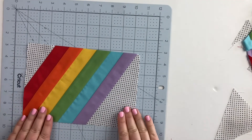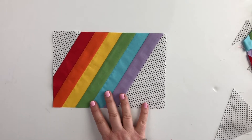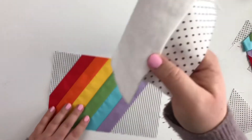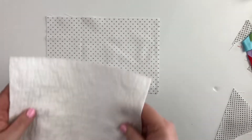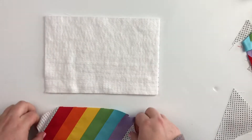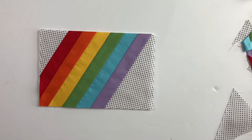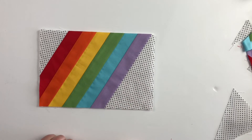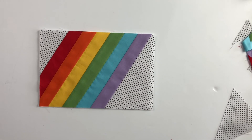Now I have my finished wide stripe modern rainbow mug rug top. The next thing to do is add your backing and batting fabric. Place your backing right side down, add your batting, add your top, quilt it all up, and then add your binding. I like to use spray basting especially on small projects like this, but you're welcome to baste using whatever is your preferred method.